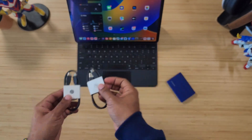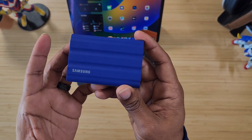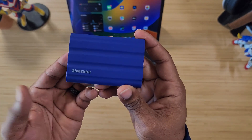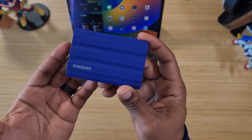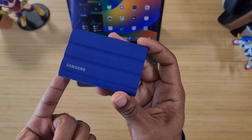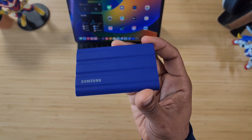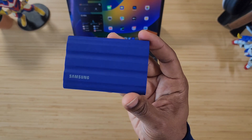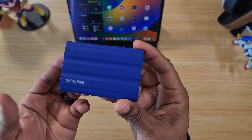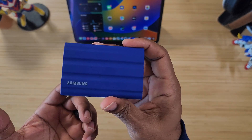This device has password protection and supports speeds up to 1,050 megabytes per second on the read side and 1,000 megabytes per second on the write side. It's supported by USB 3.2 Gen 2 up to 10 gigabytes per second and utilizes the NVMe interface, which is one of the fastest rates of performance you can get. It's super durable with an IP65 rating for water and dust, and a strengthened outer shell for up to three meters of drop resistance.